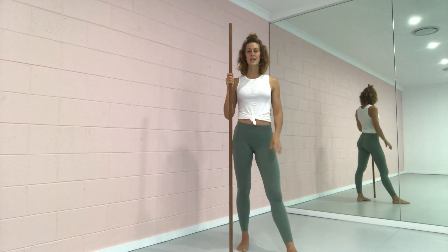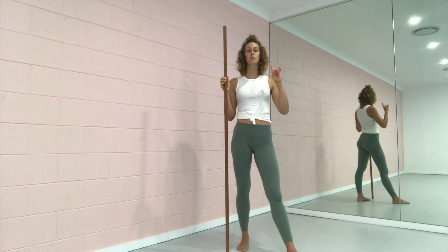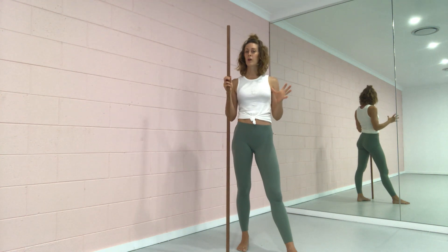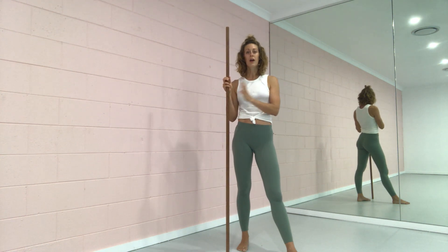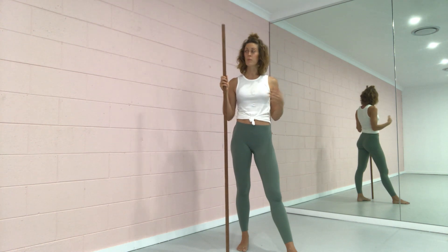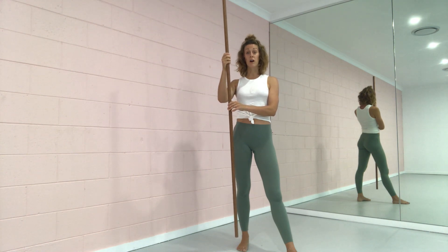What we're going to work on today is our stick deadlift, and this is something that we do quite often in our fitness classes as a way to reestablish the functional movement patterns of the body — so you can move and do everything you need to do throughout your day without causing yourself unnecessary pain or discomfort. We're going to use the stick, and what you're going to do is place the stick along the spine.